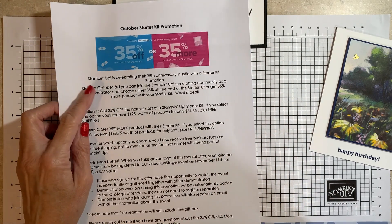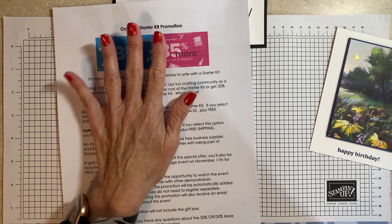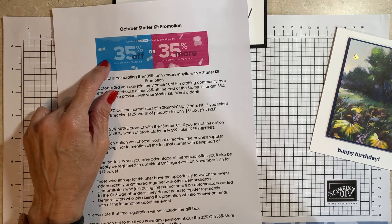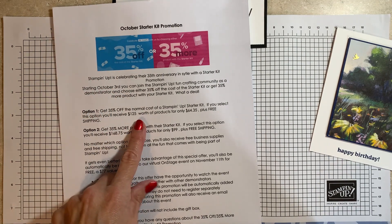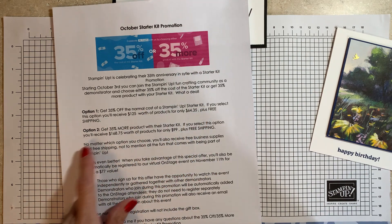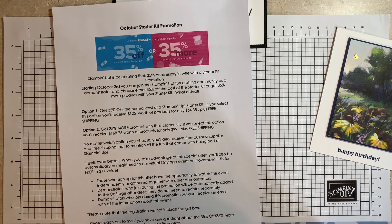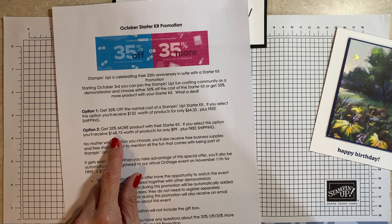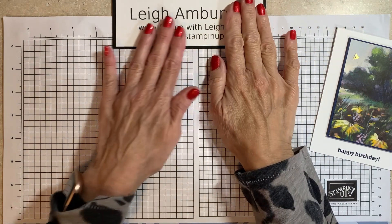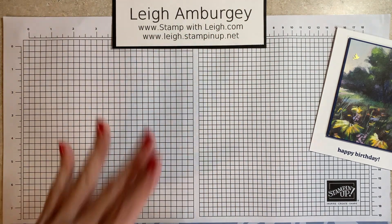So that is yours with a $25 purchase in the month of October. Also in the month of October, Stamping Up! is celebrating their 35th anniversary with a joining special. You can join as a demonstrator, take advantage of the special and never do another thing — there's no obligation whatsoever. You can get the starter kit at 35% off the price, which means you get $125 worth of product for $64.35 — you have to pay tax, it ships free. Or option number two, for $99, the cost of the normal starter kit, you can get $168.75 worth of Stamping Up! goodies. All this information is listed below this video on my blog. If you are watching from my YouTube channel, there's a link in the box you can copy and paste to take you to my blog, Stamp with Lee.